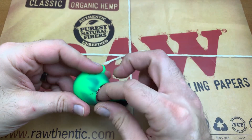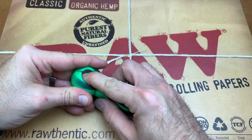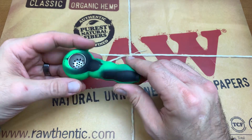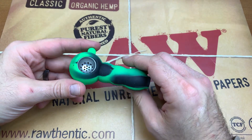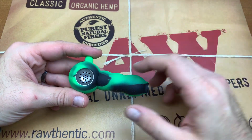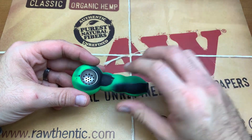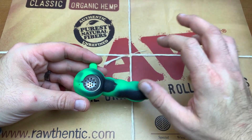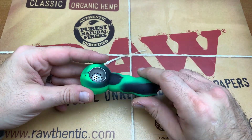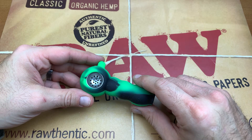Personally, I don't recommend smoking through something like this. I always recommend glass when it comes to anything that you're going to be smoking through and applying heat to. With wood, you don't know what they treat it with. The concept of smoking through wood isn't a bad idea, but once you start treating it with different chemicals to cut costs and dyeing it with nasty chemicals, that's when it becomes unsafe to smoke.